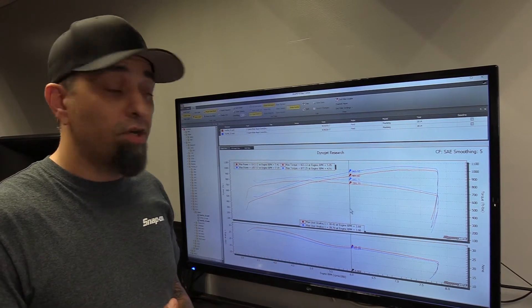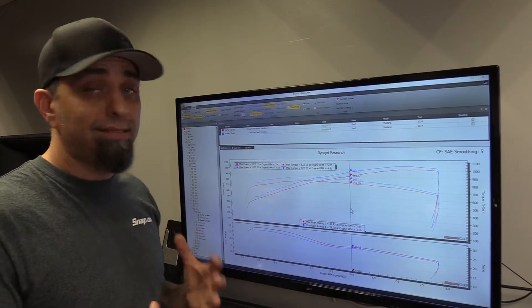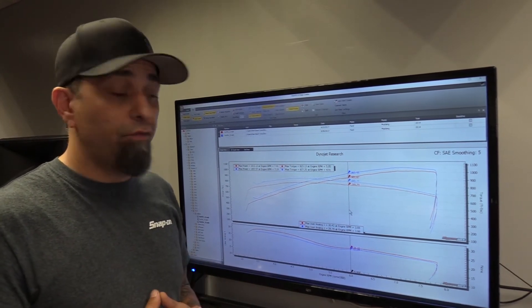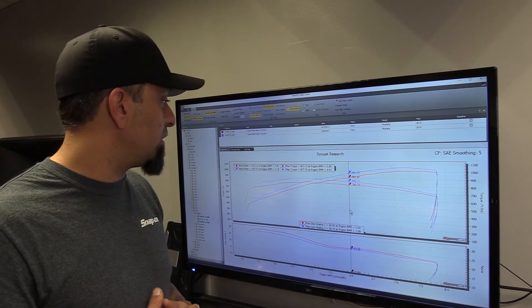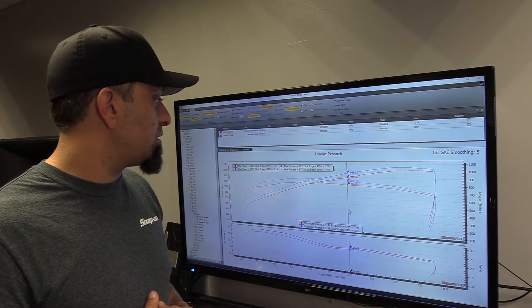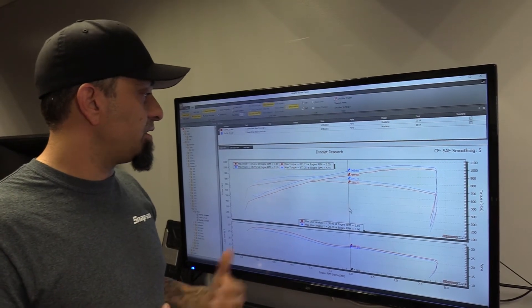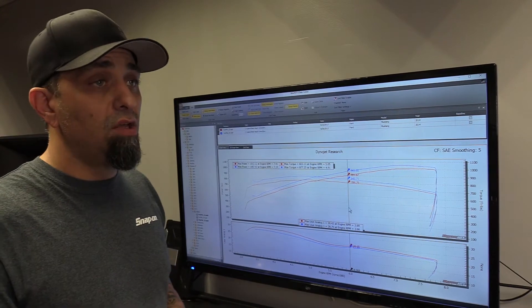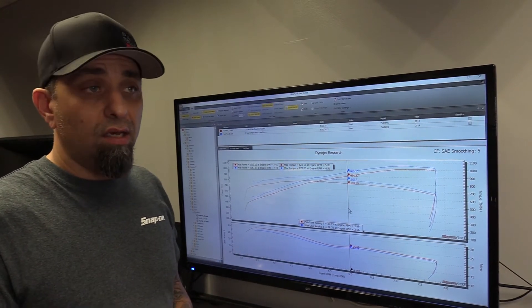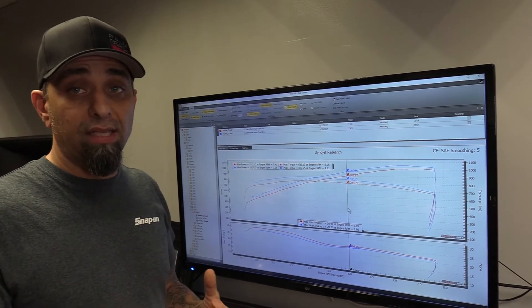So I'd say so far as a first test it's a success. We'll try and finalize this intake and give people a timeframe. If you're interested in this modification, feel free to email us. It's probably going to be a few weeks or a month or so to get the kit shipping.